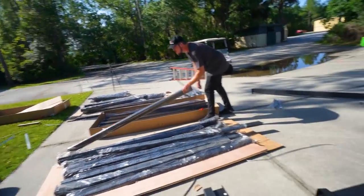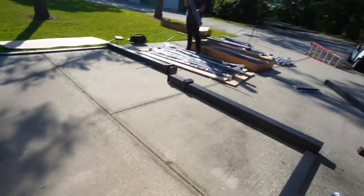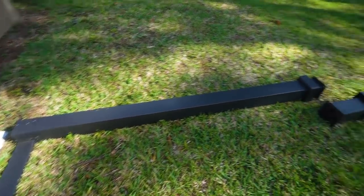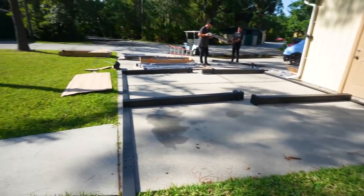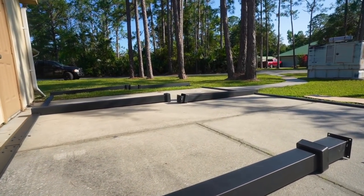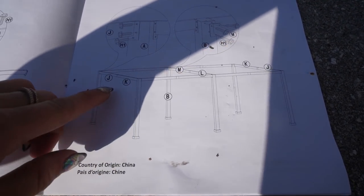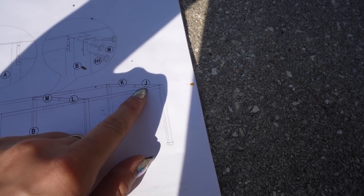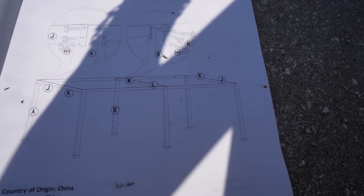Jim and I are on step four and we already have the full sides of the carport laid out. We pulled it a little bit further back to have more space to work on the front. This is going to be so crazy — I'm so excited to have this set up. Now we're putting together the front, middle, and back cross beams to connect our entire mainframe.